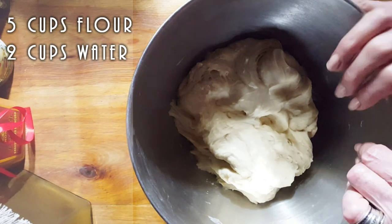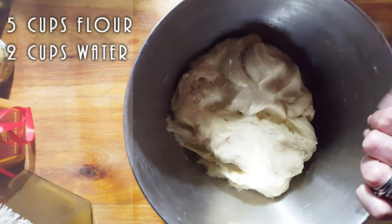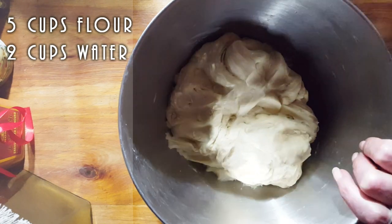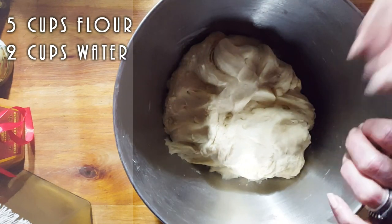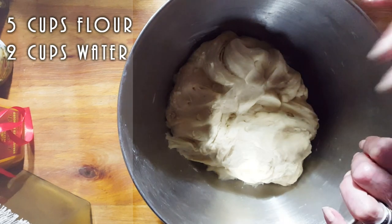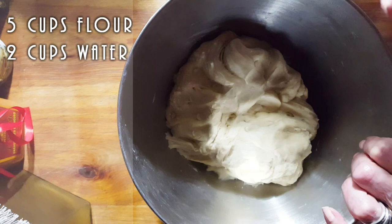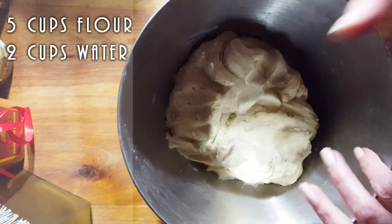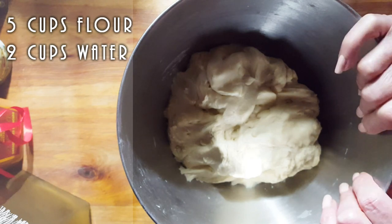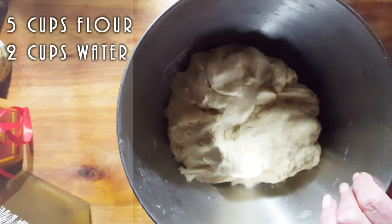If you're going to start doing this from scratch, I would say either do it the day before for the next day's meal. Or if you're going to do it early in the morning, make your dough, let it rest for about an hour, then add some water to it. Let it rest for another half hour and then start washing it. And then you're going to be left with just the gluten.